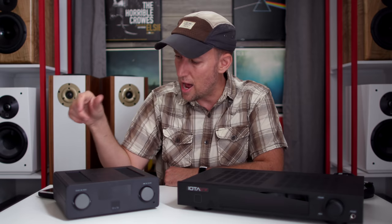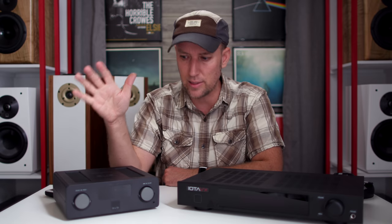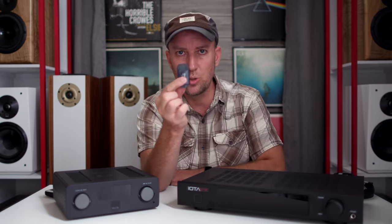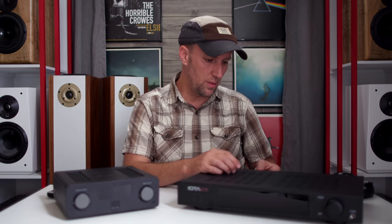I've been listening to Neil Diamond lately, because why not. I stopped halfway through the album — I think it's called Dreams. Really great album where he does all these covers, lots of acoustics, some piano. Beautiful album, I highly recommend it. I was listening and having fun, and then I remembered the Iota VX has a little Bluetooth adapter. So just like the SVS, all you do is pair it with your phone and you're ready to rock. There were some volume differences, so I grabbed my decibel meter and made sure they were level-matched for a fair fight between these two amplifiers.